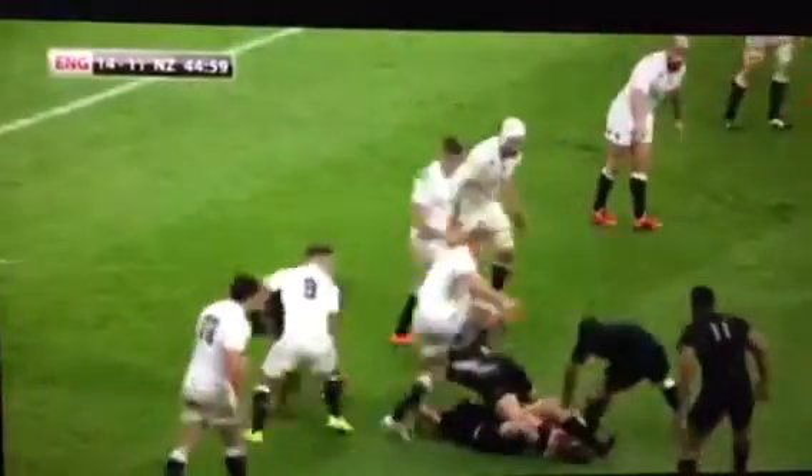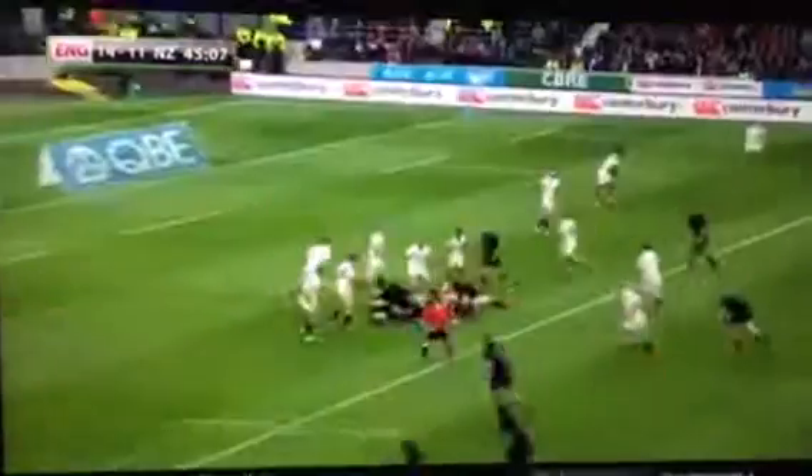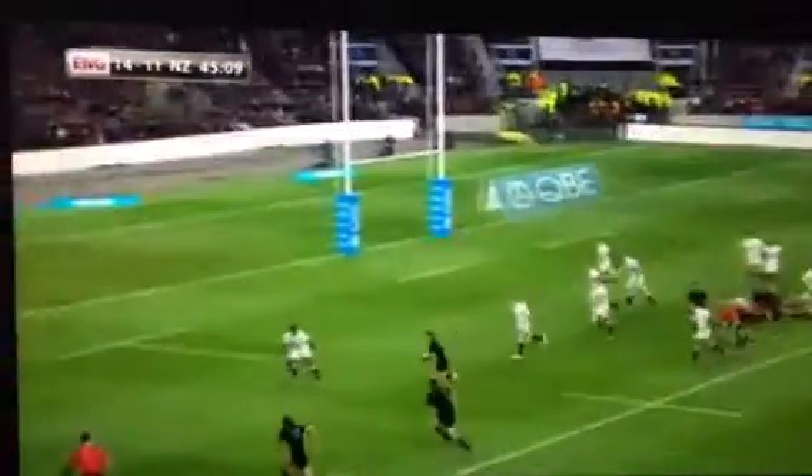And Richie McCaw. Good strength there — wiry frame but plenty of power in there. Kieran Reid gives it well to Franks, and Owen Franks into the 22. New Zealand making ground now. There's surely a try here — three on one. Simple give to Richie McCaw, and McCaw will score. It's try number 25 in All Black colours for the captain.